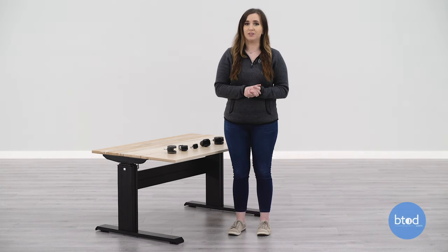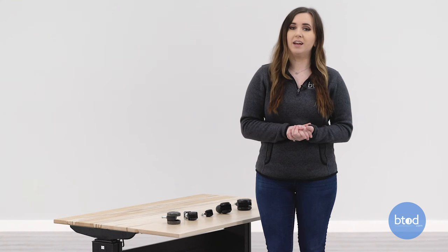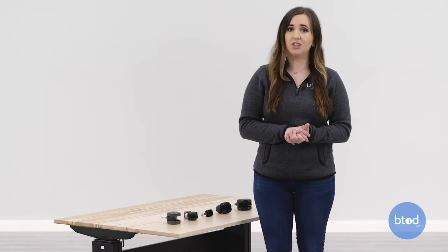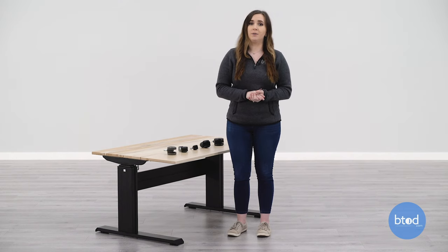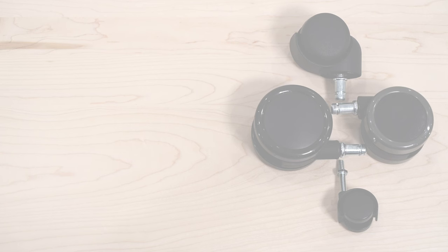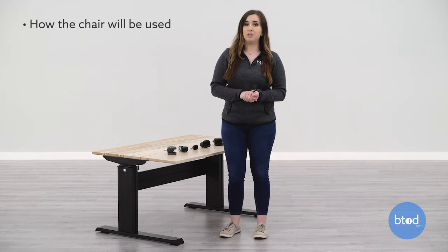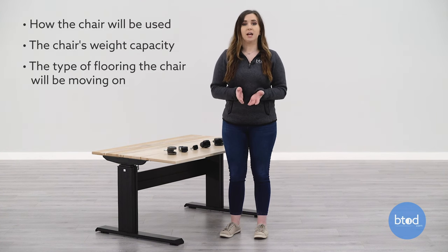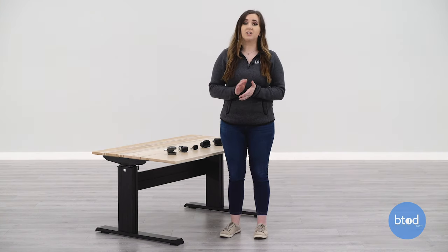If you've ever been shopping for an office chair, you may have realized that there's an option to choose your casters. But what exactly is a caster? A caster is a wheeled device that is mounted to the bottom of each chair leg, allowing the chair to easily move and roll. The basic components of a caster are the mount, the stem, and the wheel. There can be different components depending on its intended use. The design and construction varies based on how the chair will be used, the chair's weight capacity, and the type of flooring that the chair will be moving on. These different considerations will help dictate your caster size, material, and tread to fit your needs.